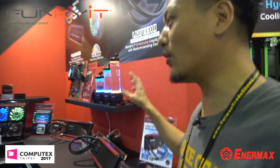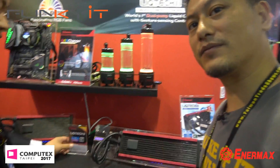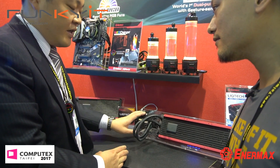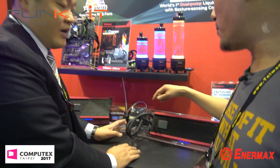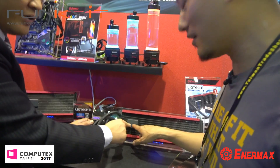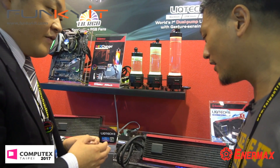So obviously with pumps and reservoirs you'll also have radiators. This is one of our new concepts — LeekTech 2 — and we hope it can become a finalized product very soon. This will be the first dual-pump all-in-one liquid cooler. There's a pump on the CPU block, and another pump inside this radiator, acting as a redundant function. If one fails, you still have another pump keeping it safe.